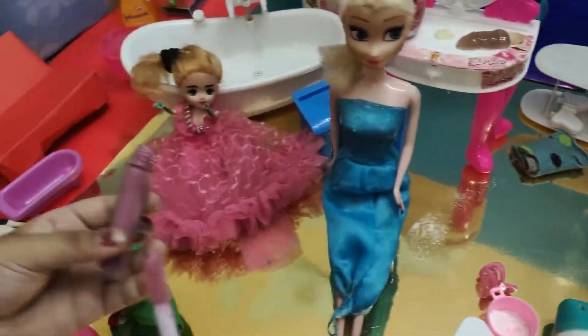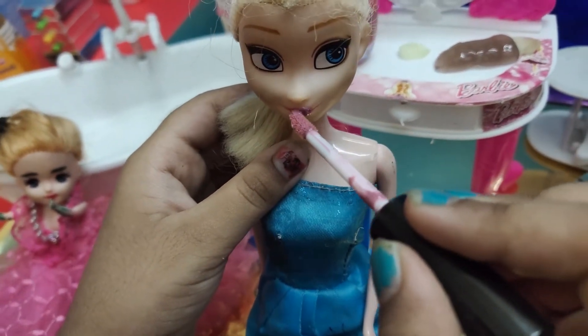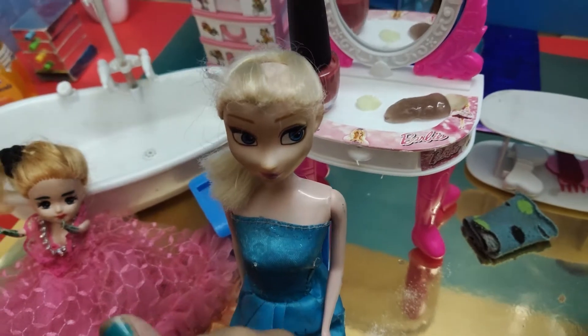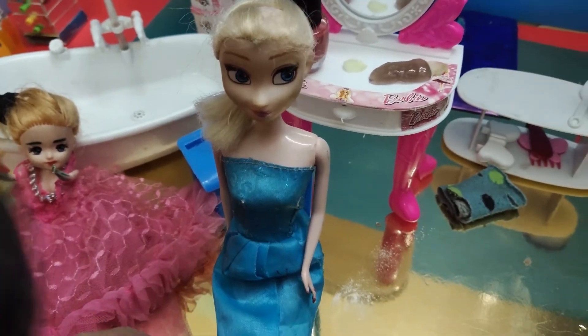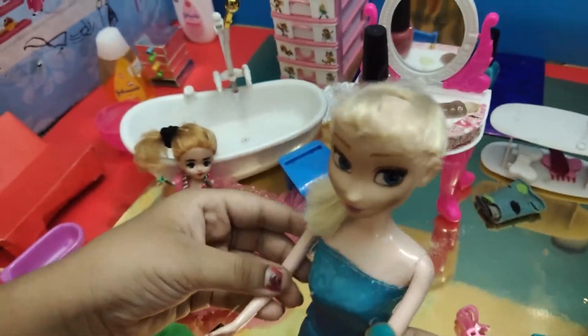Okay Barbie, now let me put some lipstick on you. Here's the lipstick. I want this color — so light! This is light. Okay, now I'm done. Now I look very pretty!